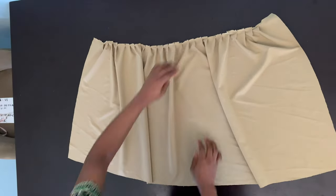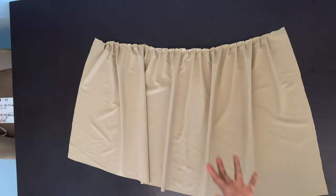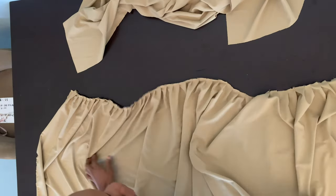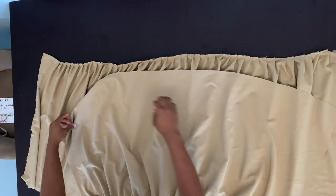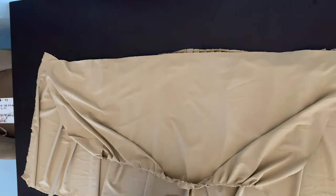So after pleating and sewing the first layer, this is what we have. As you can see, the pleats are not that full because the second layer is going to be fuller than the first layer. So now this is the first layer, and this is the second layer here — can you see how much fuller the second layer is? Now remember that the second layer is going to be joined to the bottom part of the first layer. I'm going to take the bottom part of my first layer and pin it to the top part of the second layer.